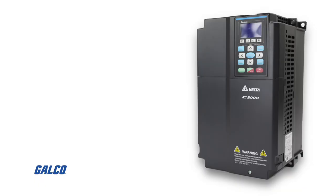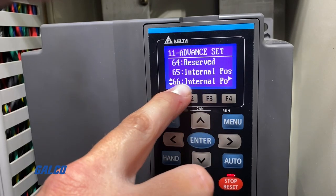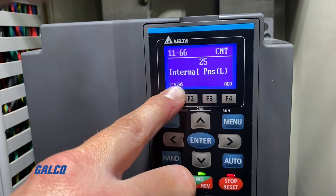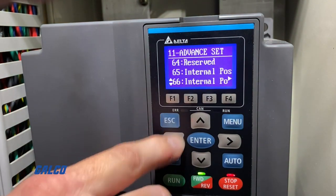If you are consulting an older version of the Delta C2000 manual, it should be noted that parameter 10-19 is now 11-66, and parameter 10-20 is now 11-52. Parameter 11-66 covers the encoder orientation and position count, and the number that we are pointing at it is what we want to have the spindle stopping and clocking at.